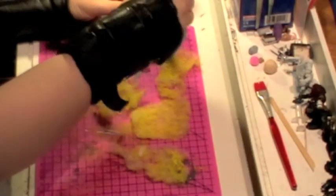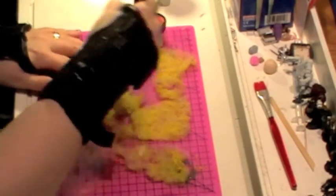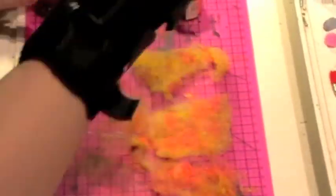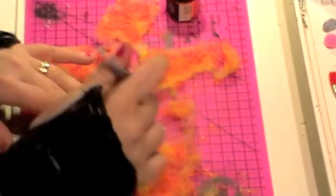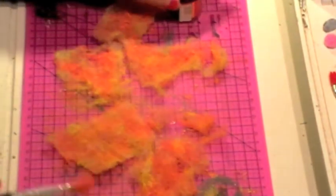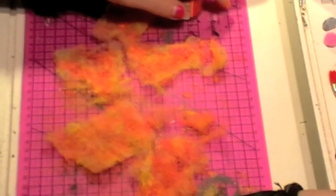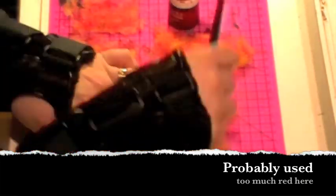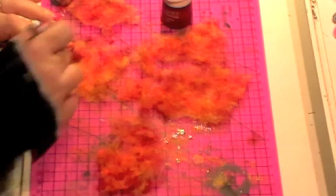Just like before, go back in with the bright orange — do exactly the same again, but you just want to put a few patches of the orange on this time rather than covering all of it. Let that dry. Then, as expected, on with the third colour — the dark red. You don't need a massive quantity of this. Let that dry, and then something different.